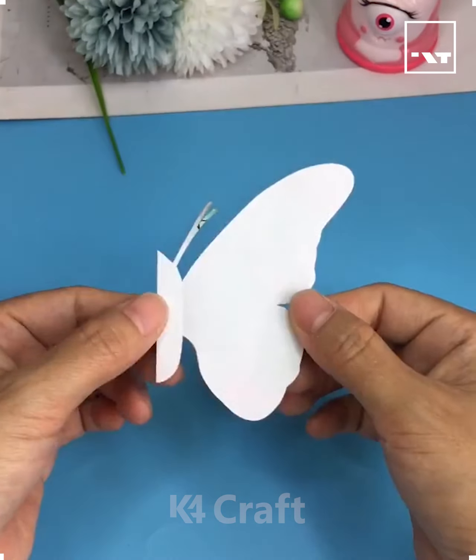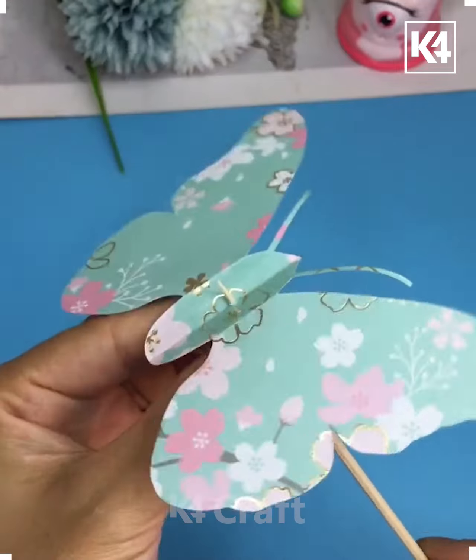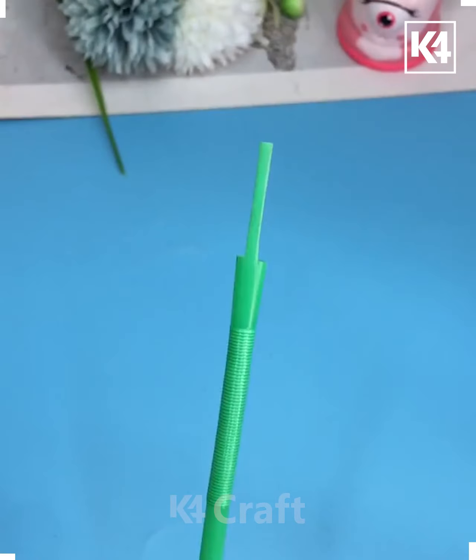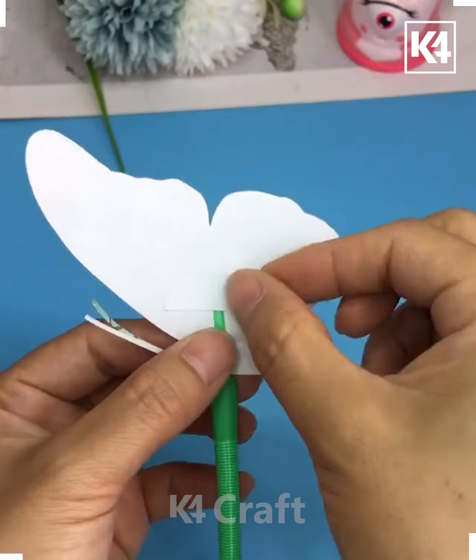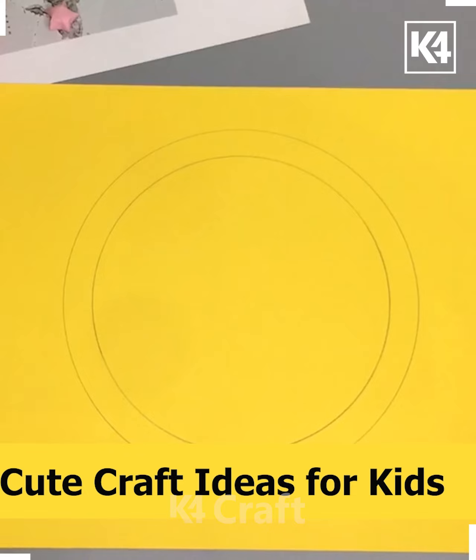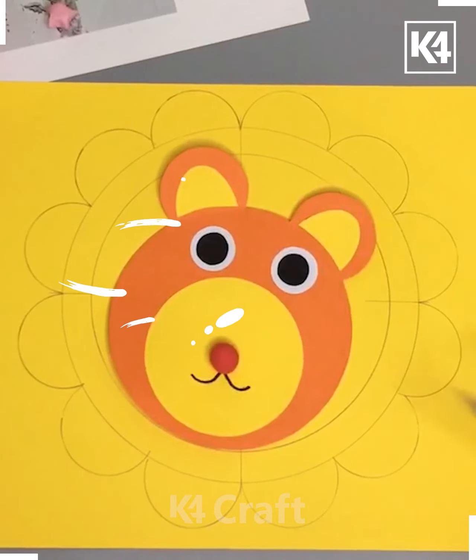Hello everyone! This is a really easy one — we will learn how to make this cute butterfly which looks really beautiful. It is a good toy to play with and can be easily made by following the steps. First, we will draw the outline of this really beautiful butterfly.